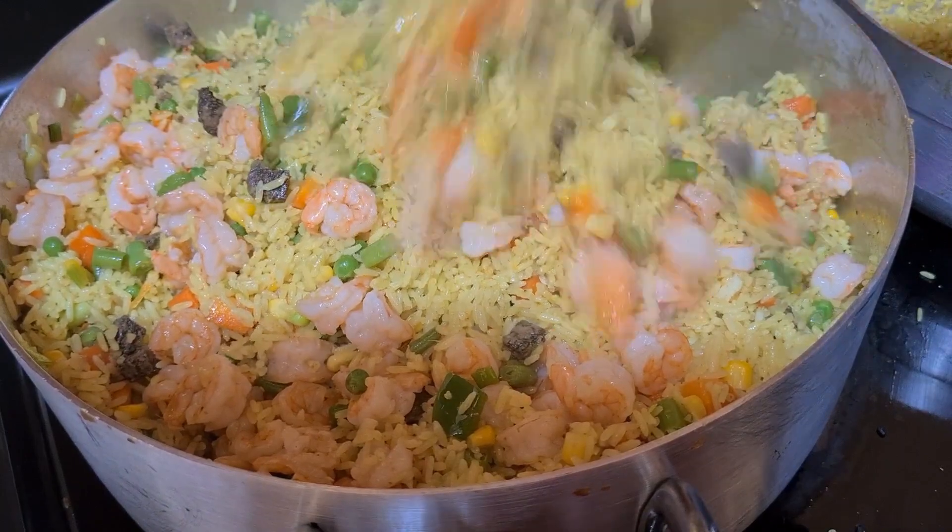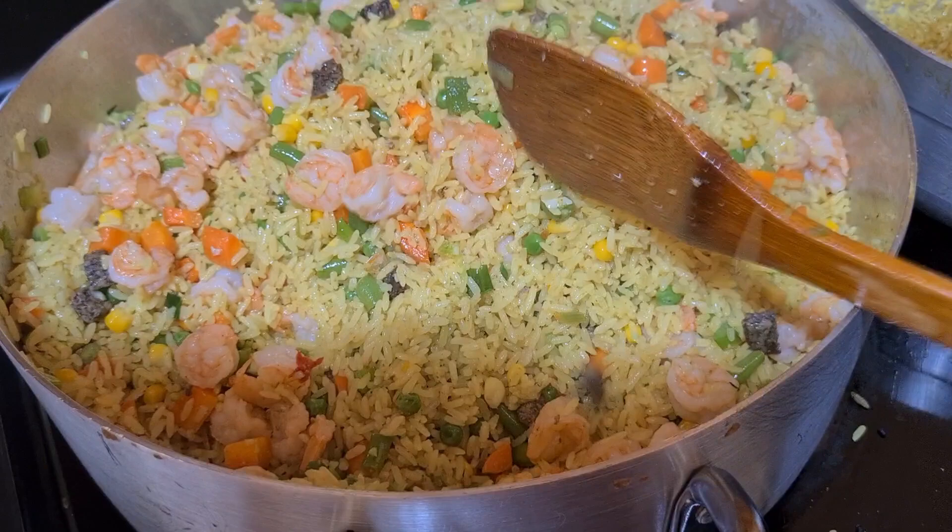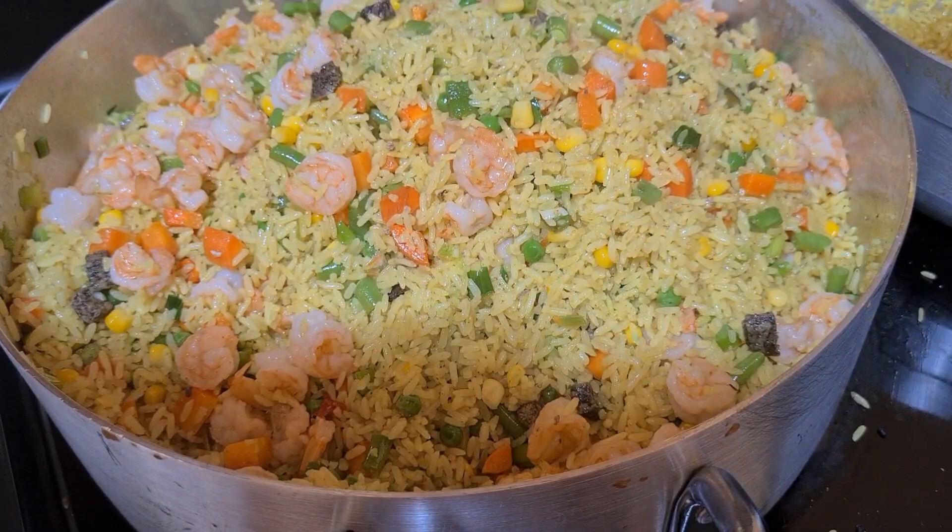Thank you very much — enjoy! This fried rice was really tasty. Thank you very much and God bless. Bye!